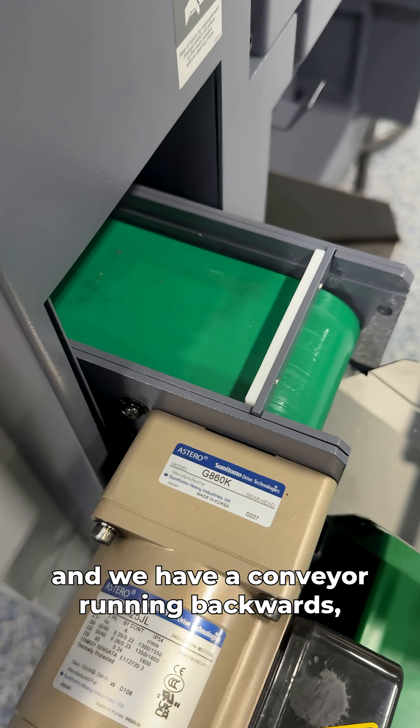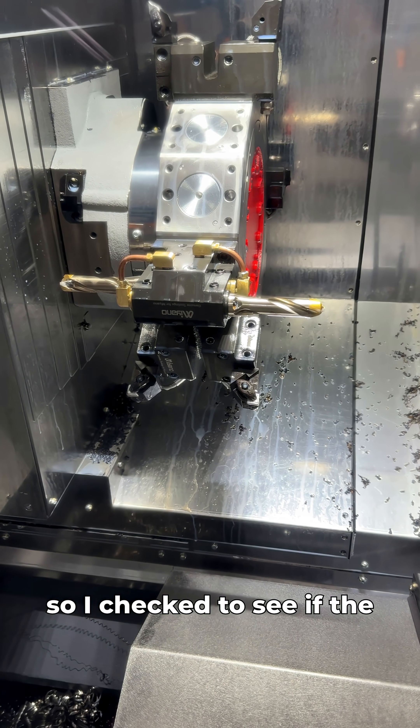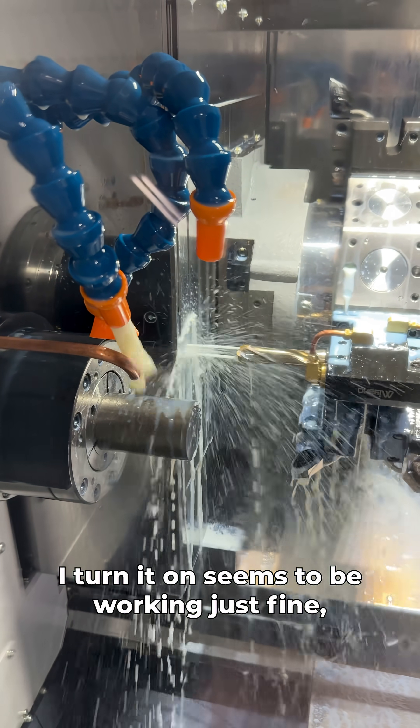Just installed this machine and we have a conveyor running backwards, but I want to make sure the whole machine's phase is wrong. I checked to see if the coolant was working, and it is — even the flood coolant when I turn it on seems to be working just fine. So at this point I need to check and make sure stuff is spinning backwards.